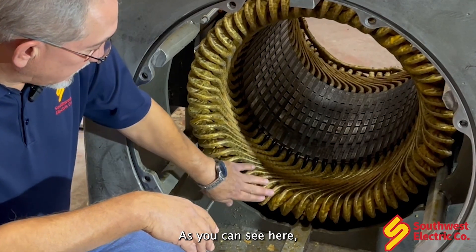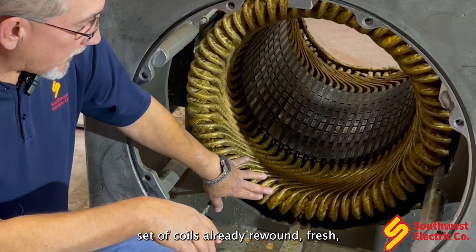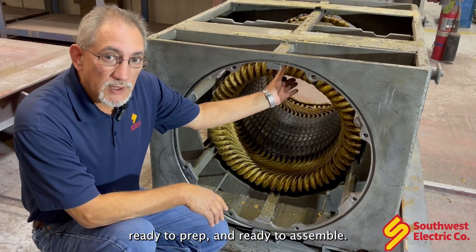As you can see here, this is a completed set of coils already rewound — fresh, ready to prep and ready to assemble.